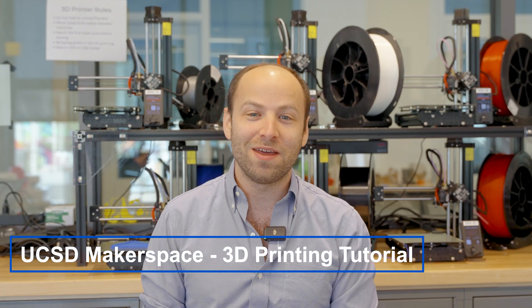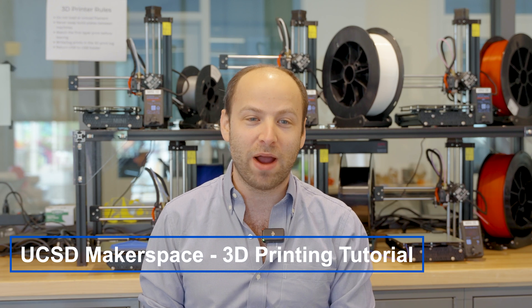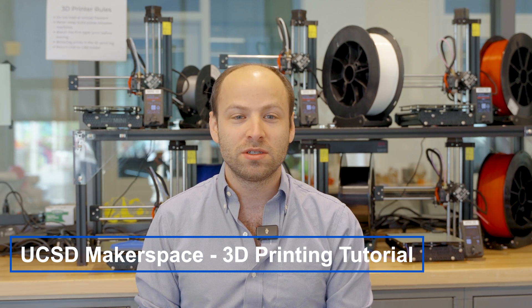Welcome to the UCSD Makerspace intro tutorial on 3D printing. In this video, we'll go over the basic theory and practice of 3D printing. So to start off, what is 3D printing?